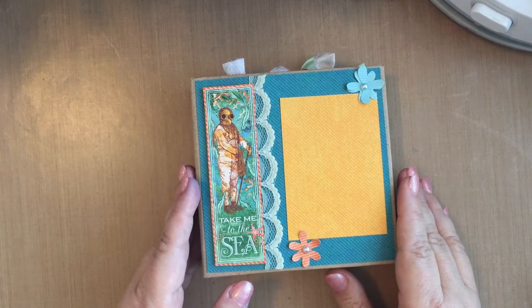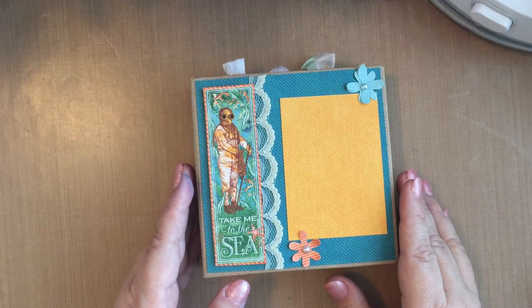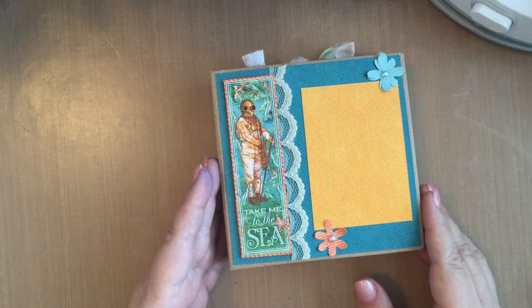My husband and I are boaters. And while a Voyage Beneath the Sea theme would not be good when you're a boater, I thought that the papers would be perfect to do a mini album showing some of our pictures.